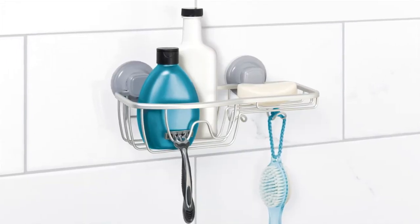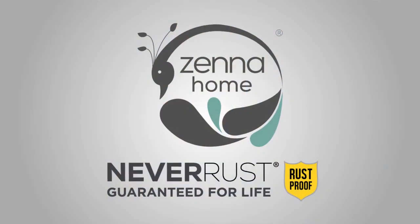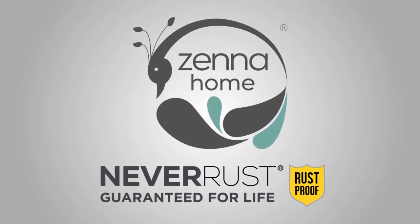Finally, a shower storage solution that doesn't become a problem. I'm Kate for Xenahome Power Grip.